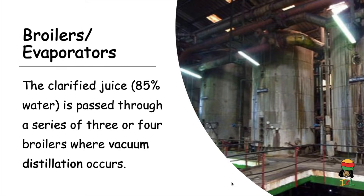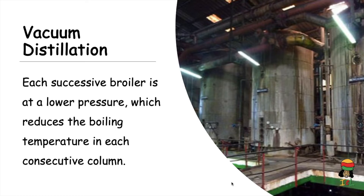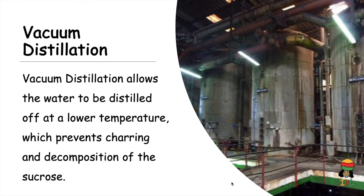The clarified juice, which contains 85% water, is passed through a series of three or four boilers where vacuum distillation occurs. With each successive boiler, the pressure is lowered, which reduces the boiling or evaporation temperature of each consecutive column. As the water level reduces each time and the juice passes to the next boiler, the temperature at which the water evaporates decreases, preventing decomposition and charring of the sucrose.